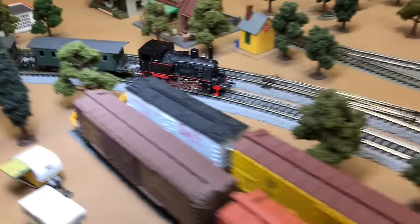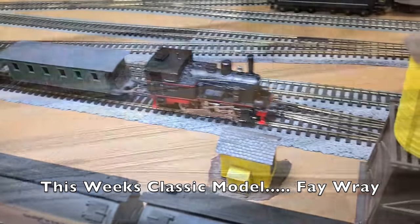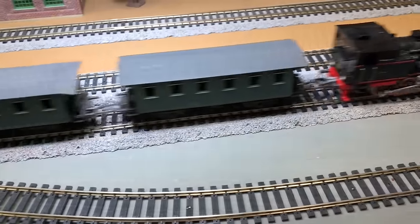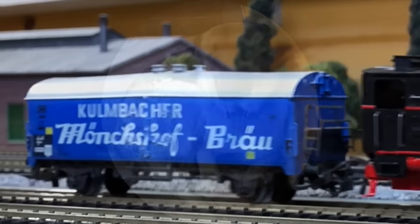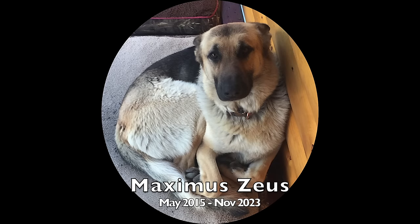Let's take a look at that locomotive and see how she came out.